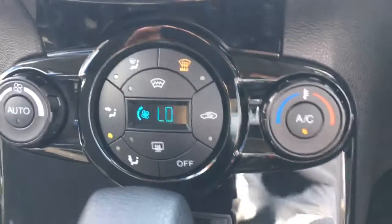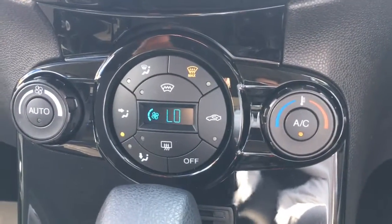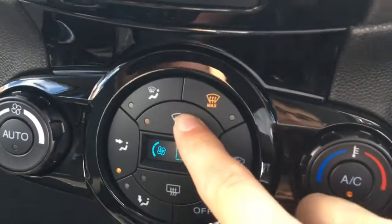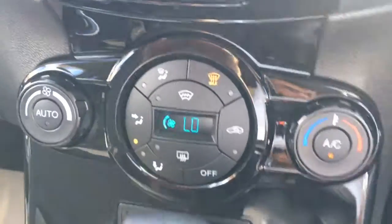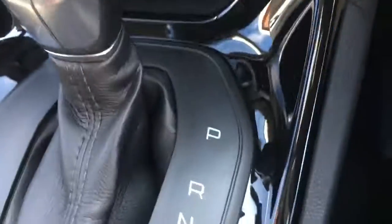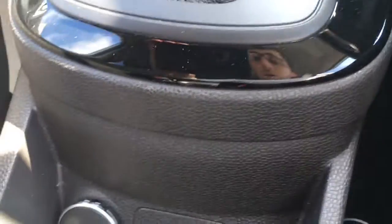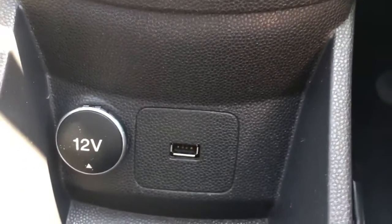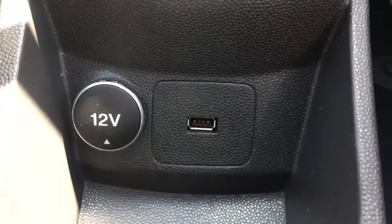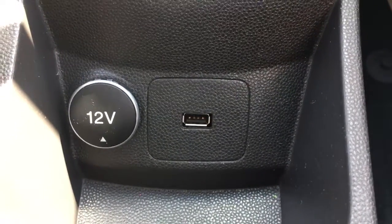We've got the air conditioning, nice and simple, easy to use. We've got the heated windscreen function here as well, which is useful on frosty mornings. Automatic gearbox — the shift is very neatly presented and looks very stylish. With the USB port just here, nicely tucked away so you can keep all your devices and cables out of the way while you're driving.